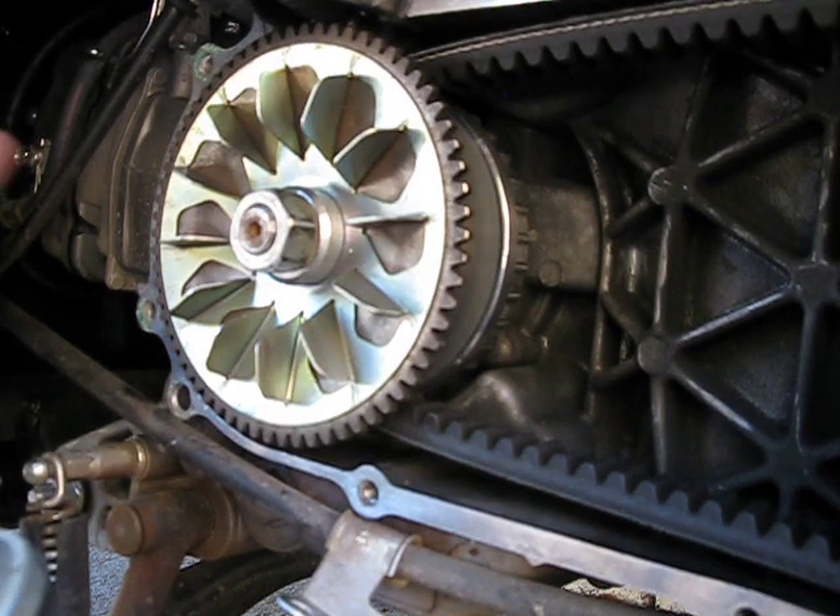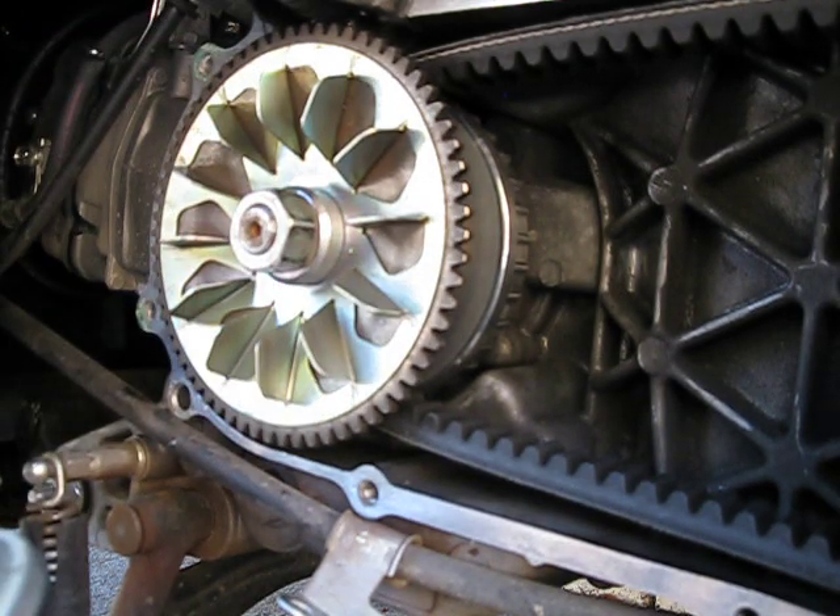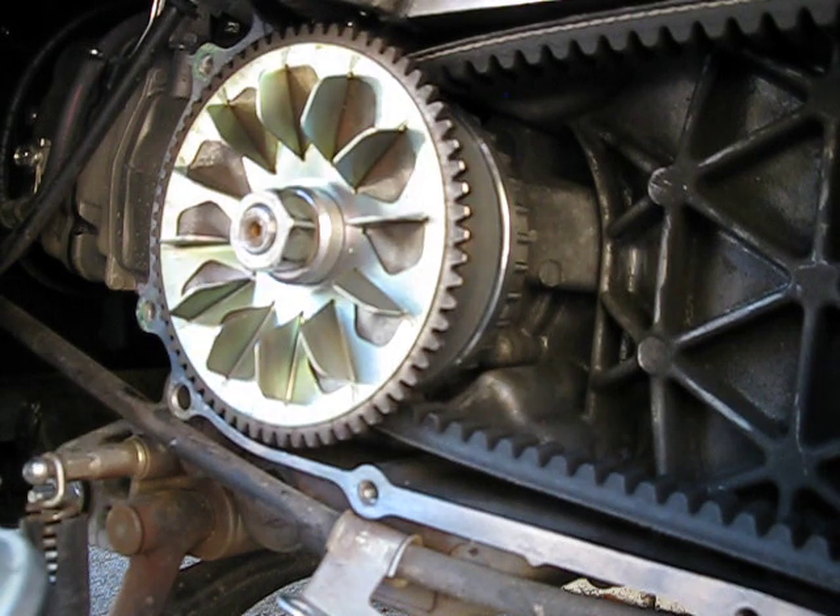To machine that little boss down, you need access to a lathe. You could probably bring it to a machine shop and have them do it for you. It's quick — it only took me about 10 to 15 minutes including setup time. A machine shop shouldn't charge you too much — maybe 20 bucks or so give or take. That would be a great modification to do.